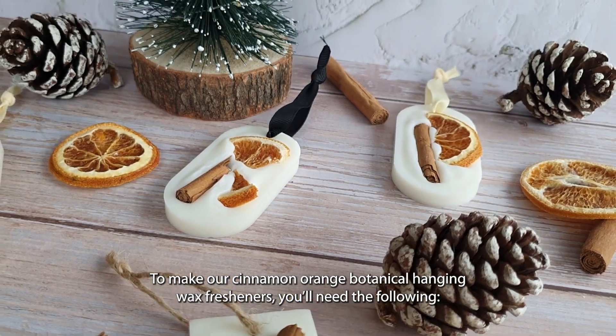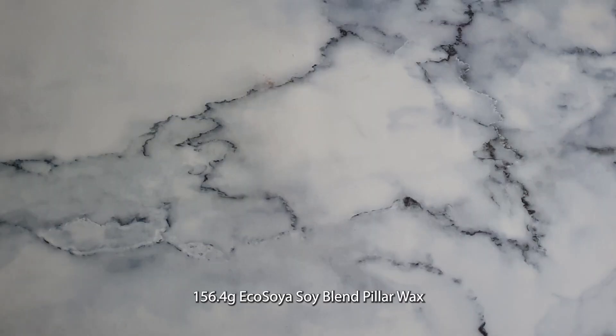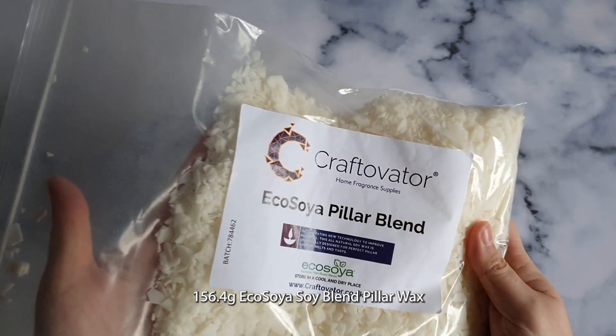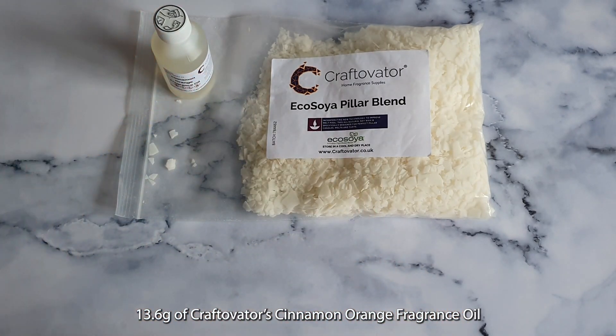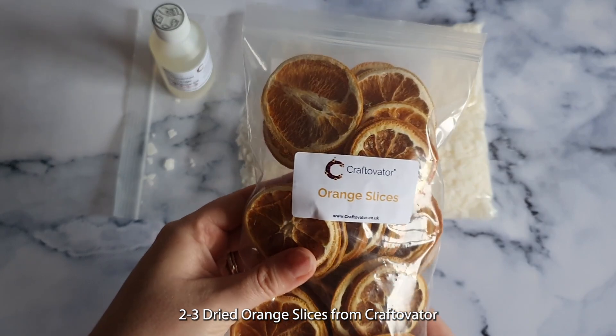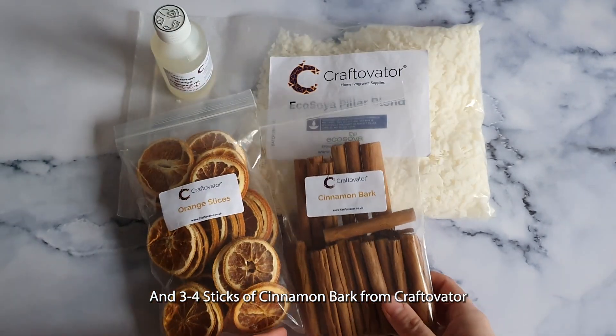To make our cinnamon orange botanical hanging wax fresheners, you'll need the following: 156.4 grams of EcoSoya Soy Blend Pillar Wax, 13.6 grams of Craftivator Cinnamon Orange Fragrance Oil, 2–3 dried orange slices from Craftivator, and 3–4 sticks of cinnamon bark from Craftivator.